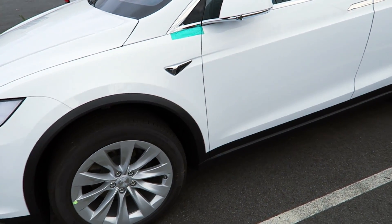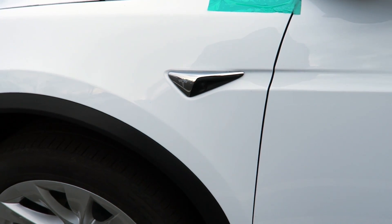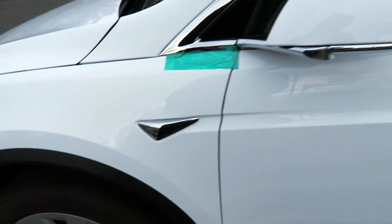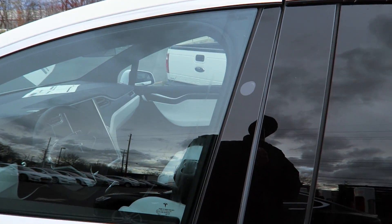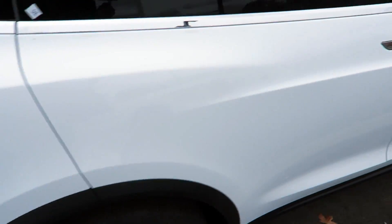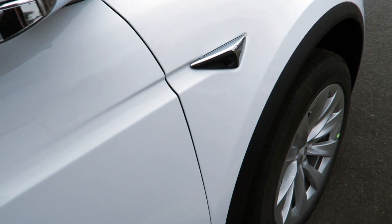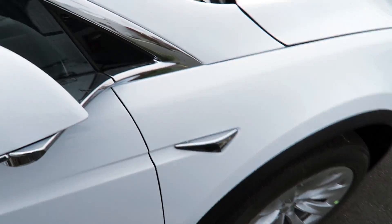We've got the new Autopilot 2.0 hardware on a Model X. This is the rear-facing left camera taking the place of the turn signal — it's a heated camera for the elements. Then there's the B-pillar camera, which is a forward-facing left camera. Everything else seems to be the same around the outside; nothing's changed, but you have the additional cameras on the B-pillars forward-facing, and then the cameras on the side that are rear-facing, also heated for the elements.